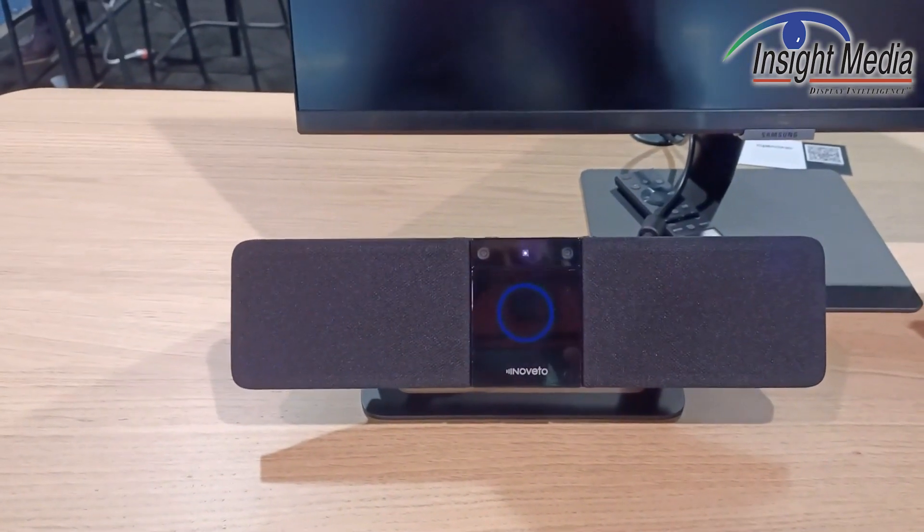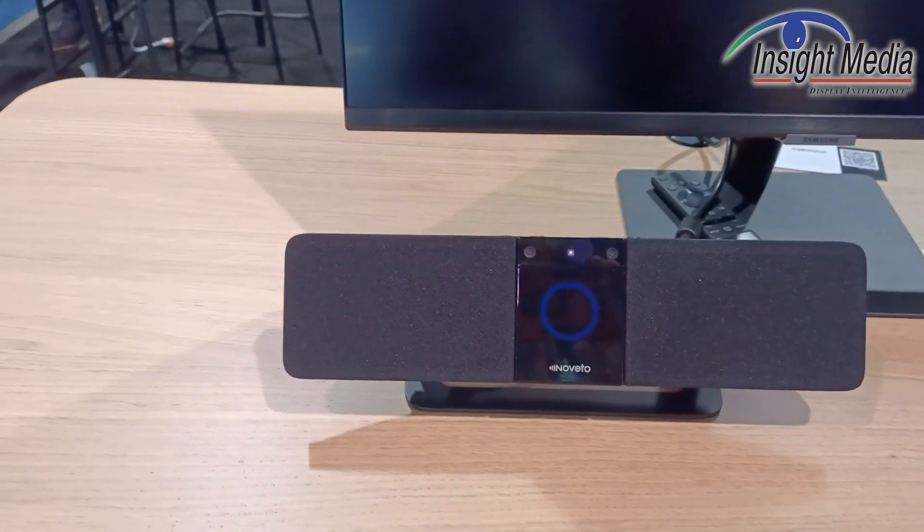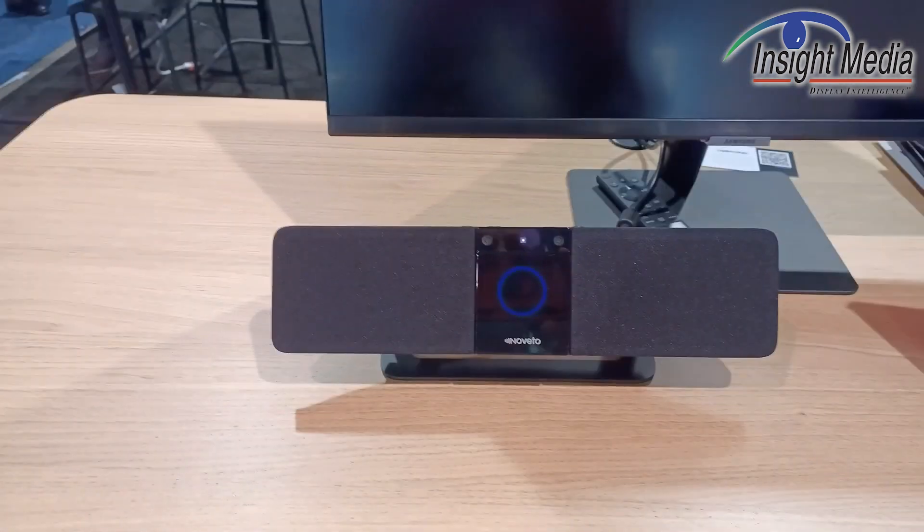So what's the value of this? Well, if you're in a cubicle environment or side-by-side offices and you're doing Zoom calls or listening to music, which may be relaxing for you to do your work, then you don't have to wear headphones to be able to do that.